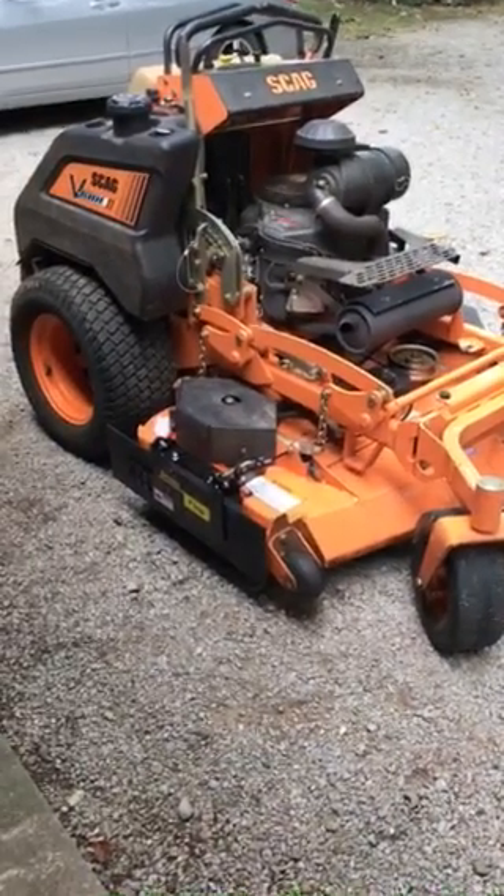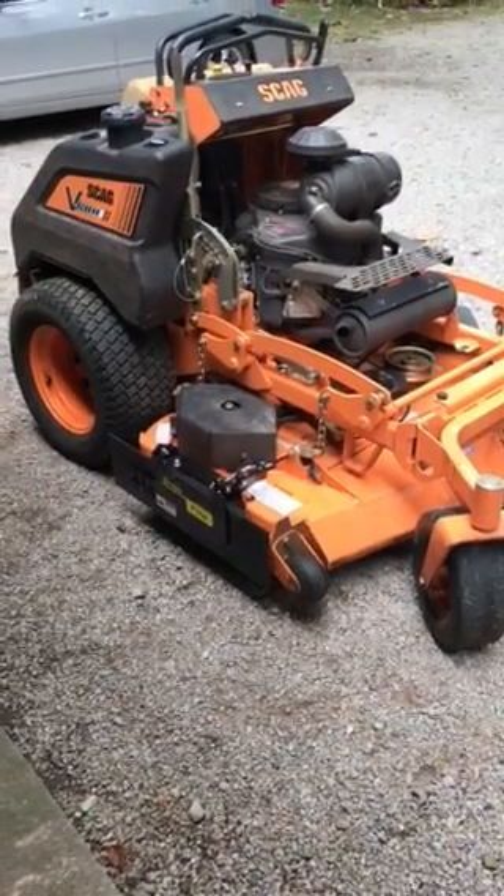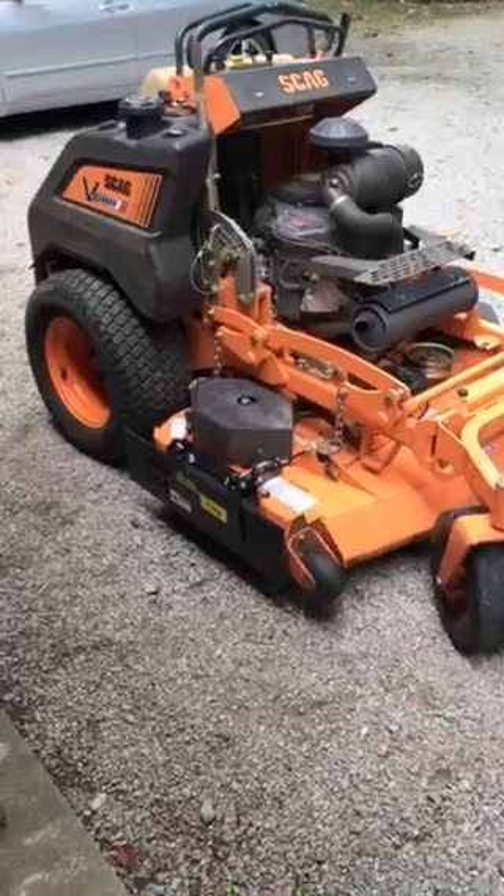I just wanted to shoot a quick video. I just finished installing a grass flap on a Scag V-Ride 2, so I kind of want you guys to see what it looked like.